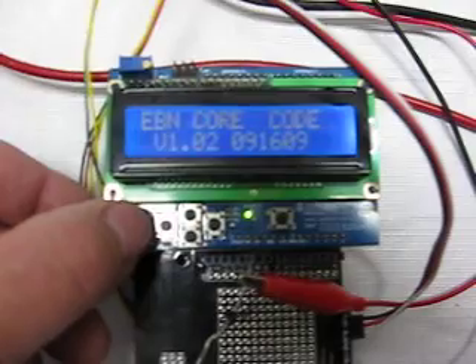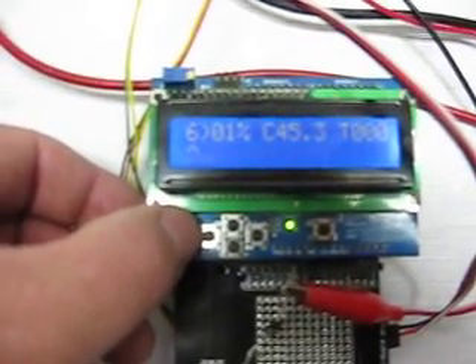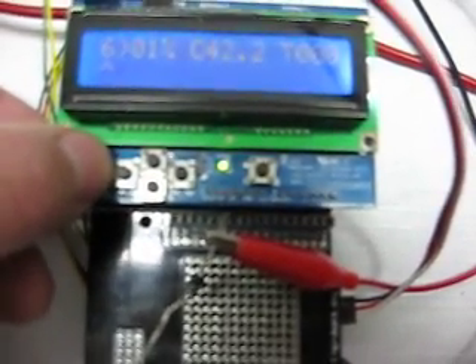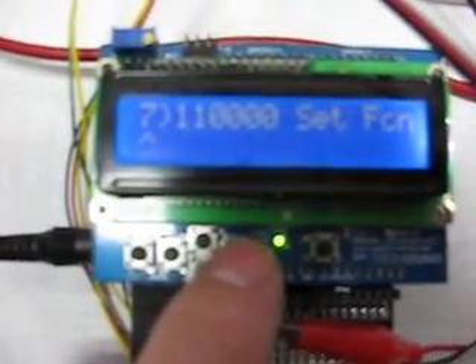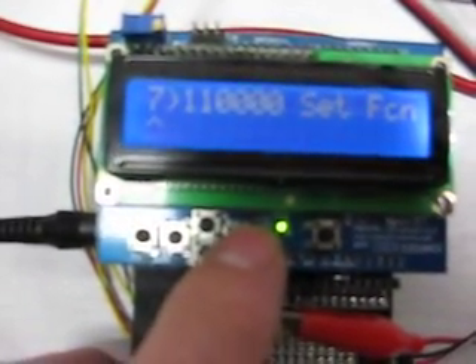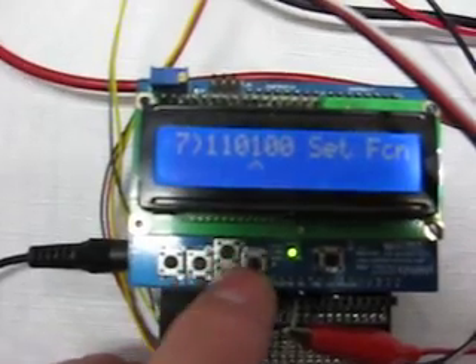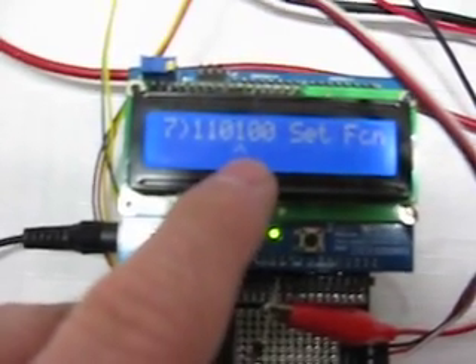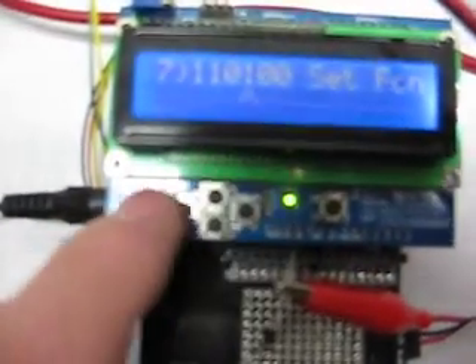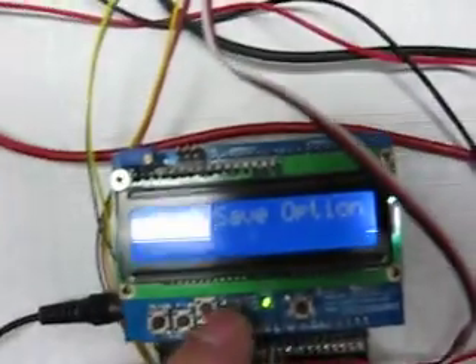You can change the PWM to whatever you want. Here is a display that sets up what we call software dip switches. I'm going to turn on the temperature control part of this thing by adjusting and turning on this dip switch right here, using the buttons. The first switch is for PWM, the second one is for current control, and the third or fourth one is for temperature control. Then I'll hit the menu button and save the settings I just set.